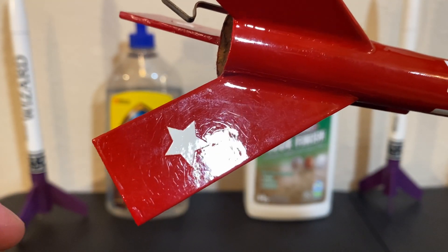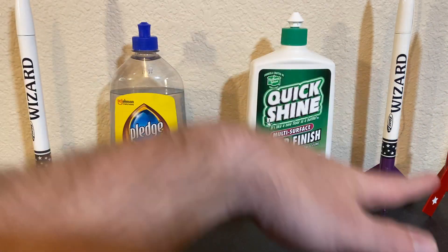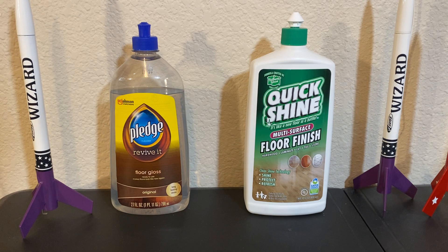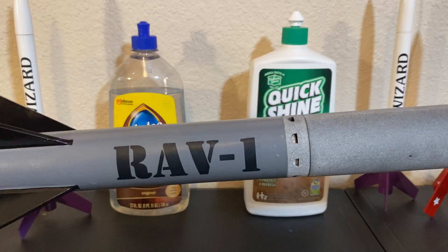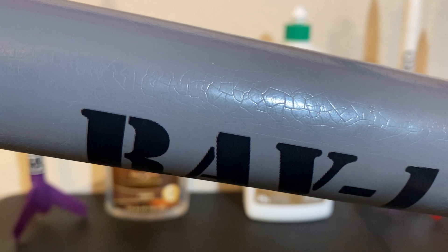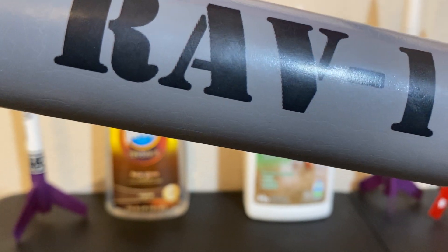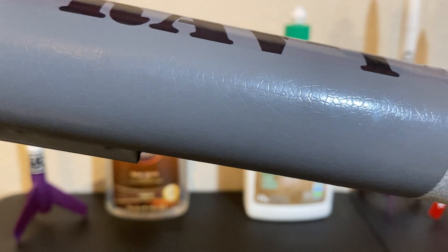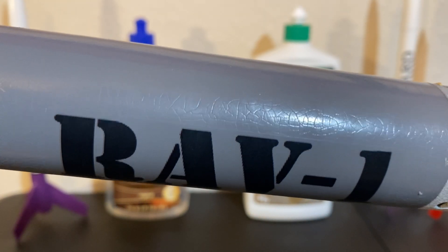It wasn't like that until I put the Pledge on it. Now, is it possible that I was applying it too soon before the paint fully cured? Possibly. But some of these projects I waited three days before I applied it, and it doesn't work on all the colors — it just seems like certain colors it crackles, some colors it doesn't. My most recent large-scale build, the RAV1 which I've been doing my RPM testing with, came out beautiful until you get up close and you see those dinosaur scales again. Very strange. It didn't do it to the decal, but it did it to the gray layer underneath. From five feet away you can't see any of this, but it is concerning to me as to why this formula of the Pledge is doing that to the paint.